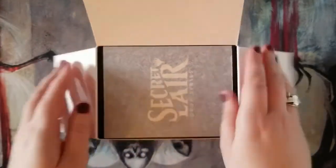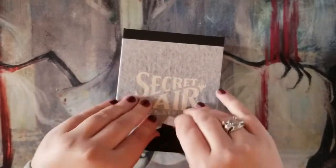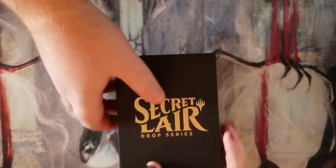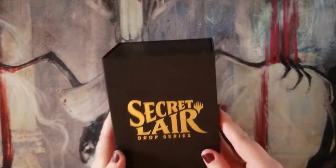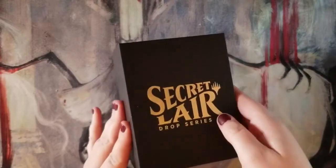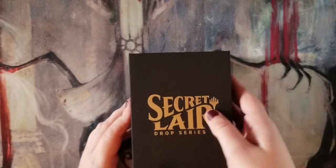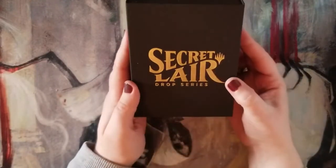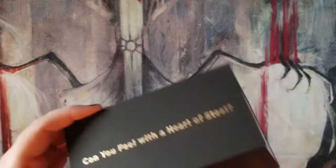Oh wow, there we go. Oh wow, that's very nice — it's got a very nice box. This feels great. This is not some cheap cardboard box. It's probably still cardboard, but it's a nice cardboard box. You can actually use these as a deck box — I'm probably going to end up using it as such. The gold lettering shines pretty well. I don't know if you can see it on camera, but 'Can You Feel With a Heart of Steel' is printed on the side.